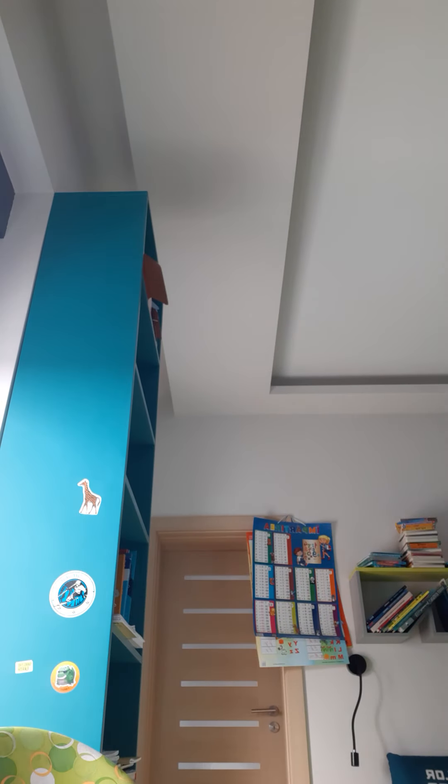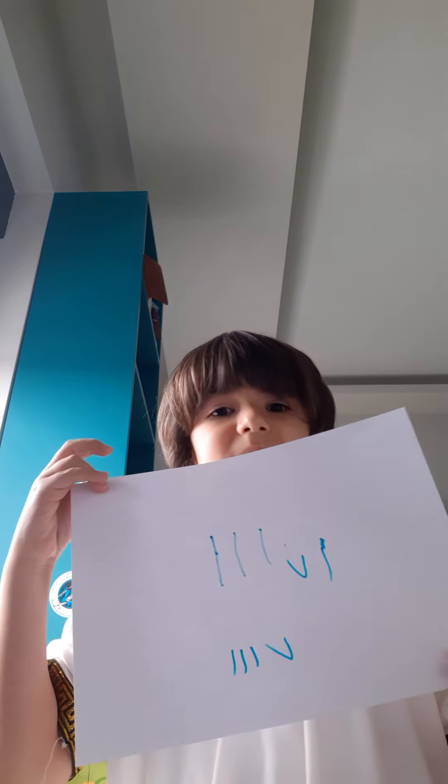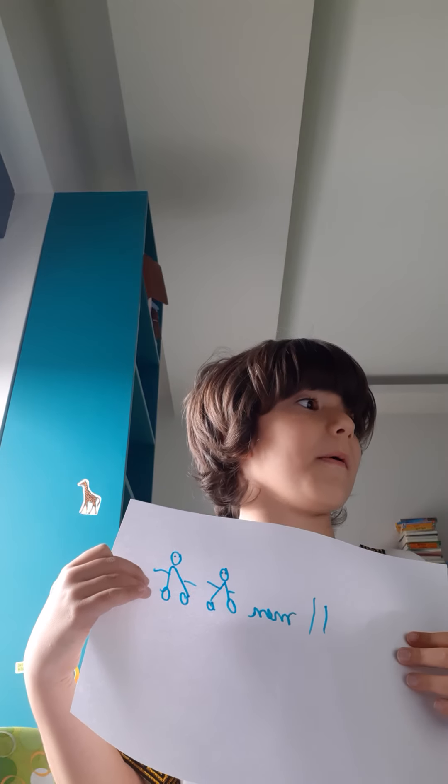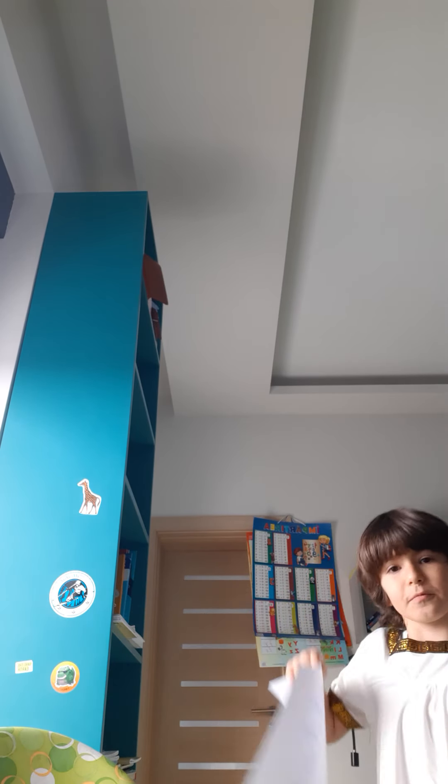Hey guys, today I'm gonna show you something new. See these two lines on this page? You're right, it means the number two in Roman numerals. I'm dressed up as a Roman, that's why I want to teach you Roman numbers. Do you want to see me in the Roman costume?